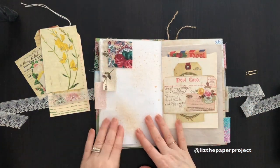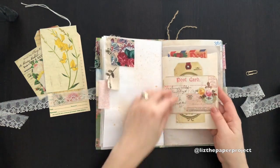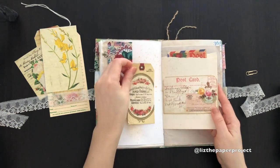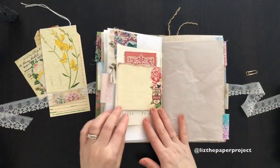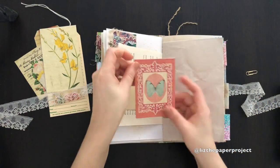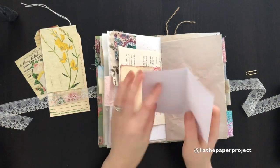There's a fabric flip-up, and then here I've just added some tuck spots and some pockets with journaling cards. This is also part of the printable paper pad.